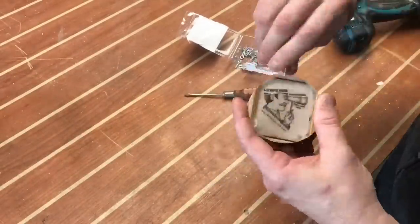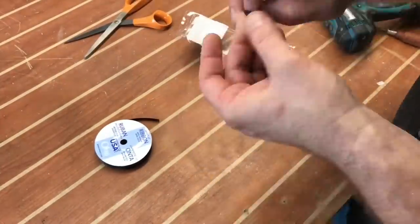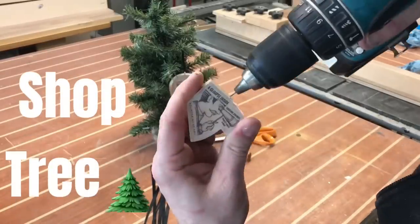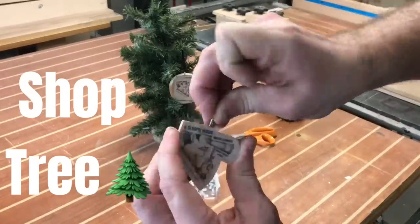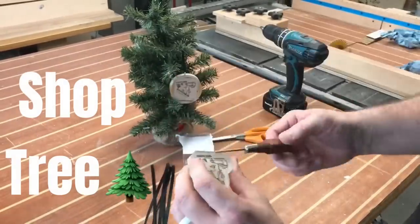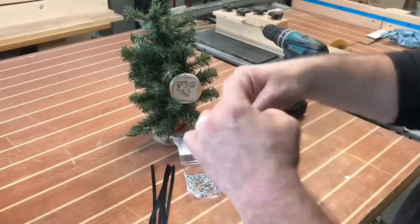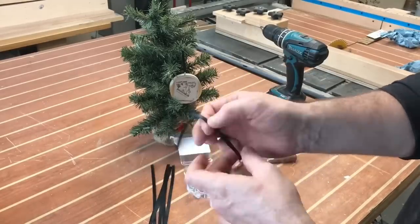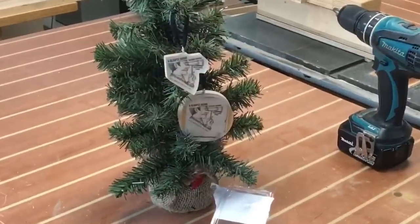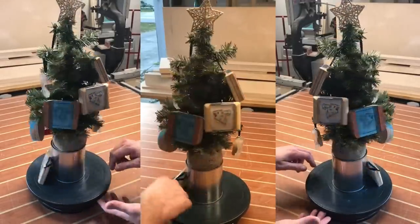Now we're going to install some hardware. I'm simply drilling a very small hole, attaching a small eyelet, and running ribbon through it and tying it off — it really is that simple. A very small hole, put the eyelet in, and use a small screwdriver to help thread it all the way through. Once that's done, tie the ribbon off and cut off the excess. And there you have it — you've got yourself a nice custom shop-made ornament.